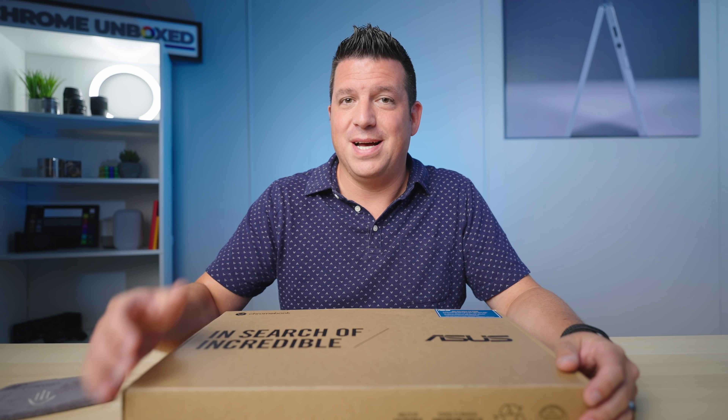Today in the office, in this very normal-size Chromebook box, we have a much smaller than normal Chromebook — the Asus Chromebook Flip CM3. If you're not really sure exactly what that is, it's kind of like the partner device to the detachable CM3 that we've written a lot about, talked a lot about, and a lot of people are excited about.